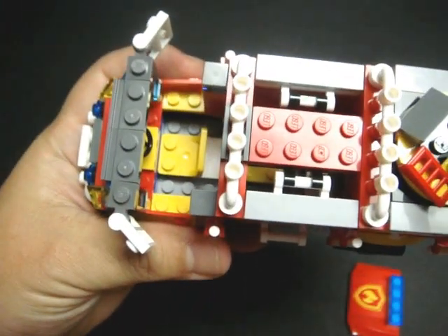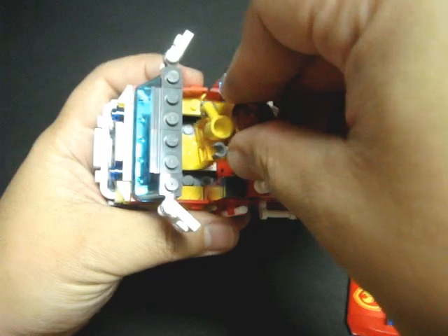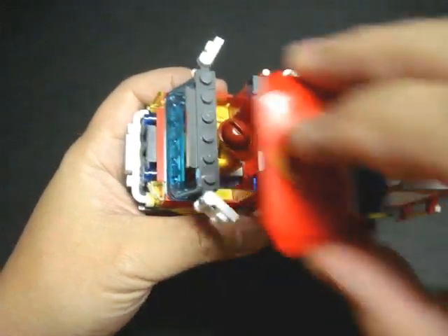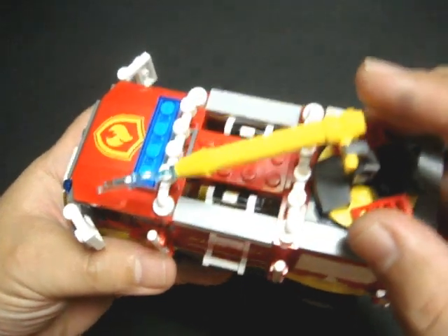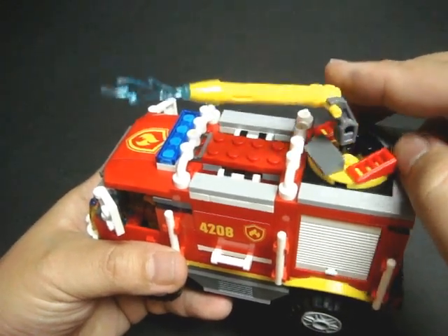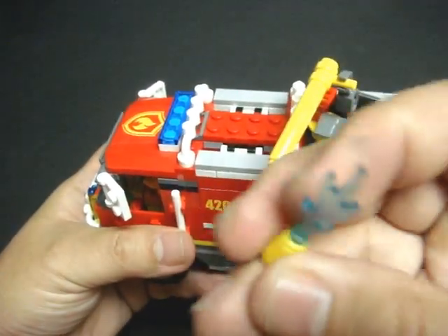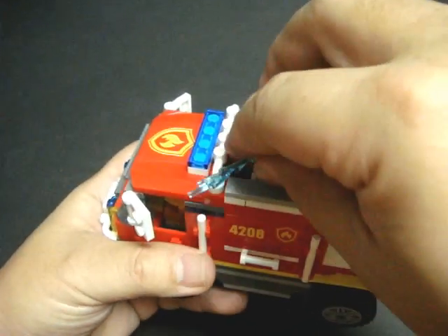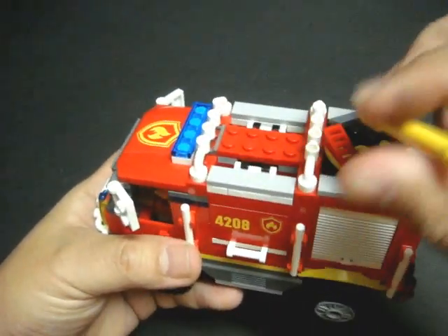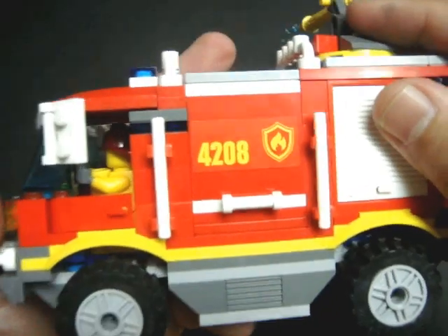Let's go ahead and do that right now — one firefighter, get in there. On the roof, you have this automatic nozzle — a robotic or remotely controlled firefighting hose up here. And it has this blue opaque piece to represent water gushing out. It elevates up and down and traverses 360 degrees left or right. Very nice feature. I really like this truck.